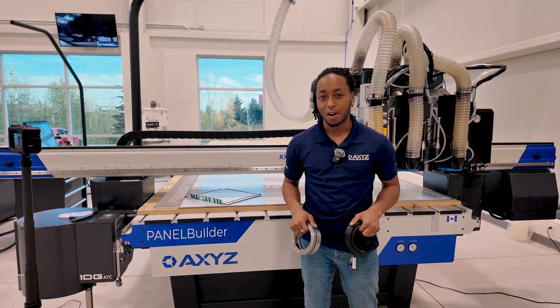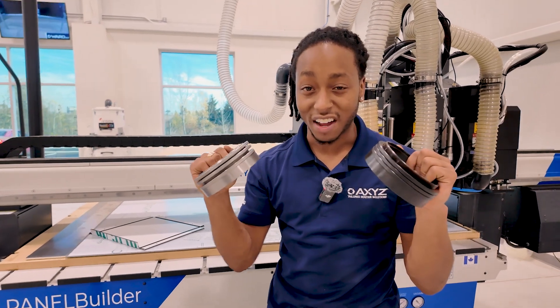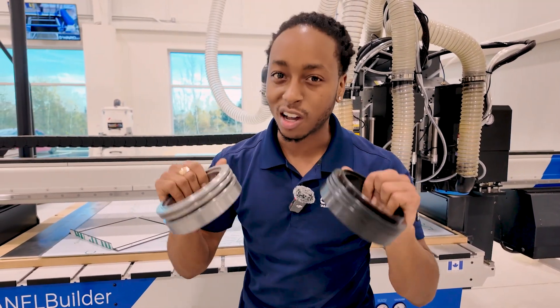Today I'm standing in front of the panel builder and we're going to be going over the nose rider. The nose rider is Axie's solution to finding a physical stop and controlling your depth. So let's talk about depth control.